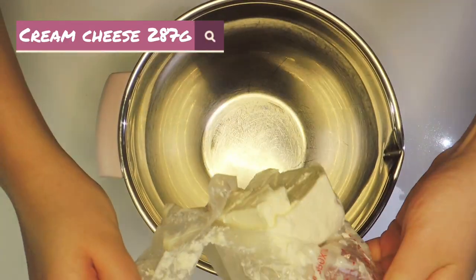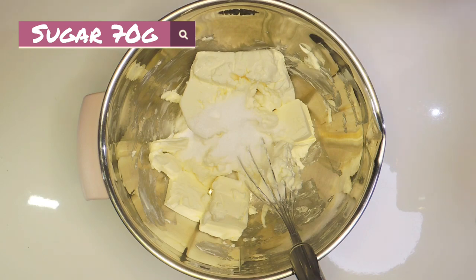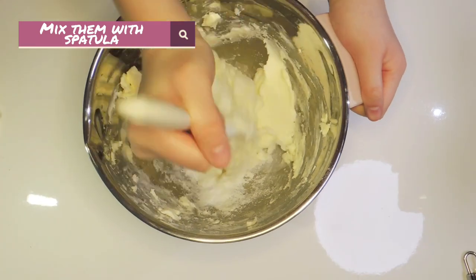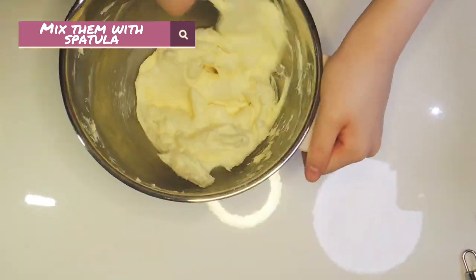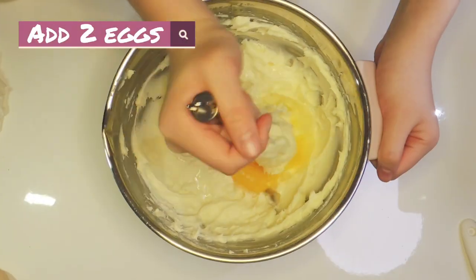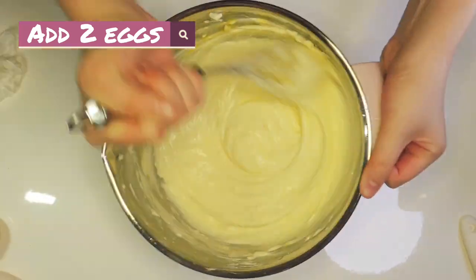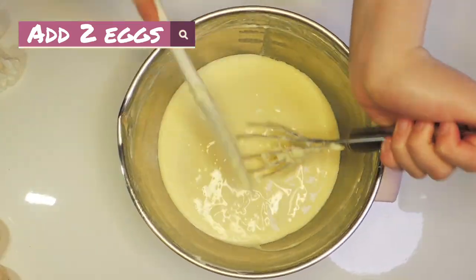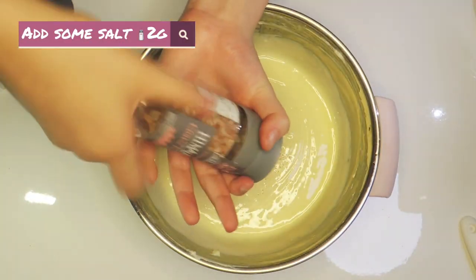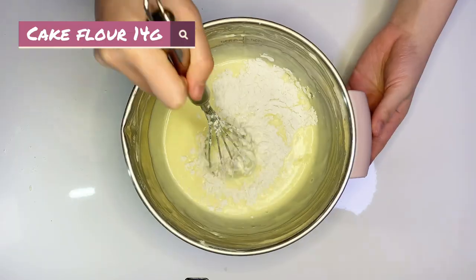Add cream cheese and sugar into the bowl. Mix them with a spatula. Add 2 eggs and mix them well. Clear the bowl side with the spatula. Add some salt.